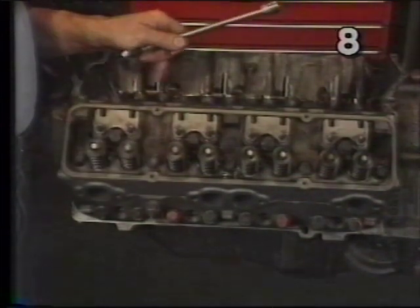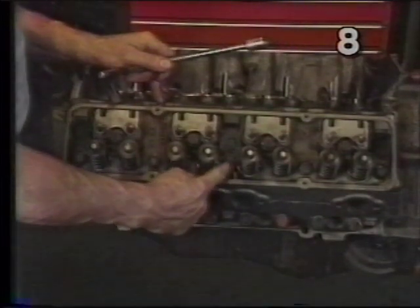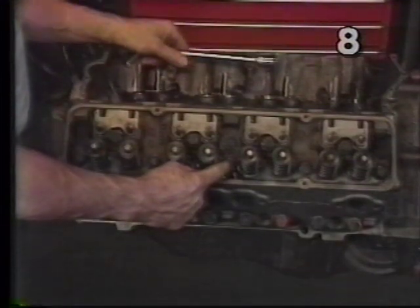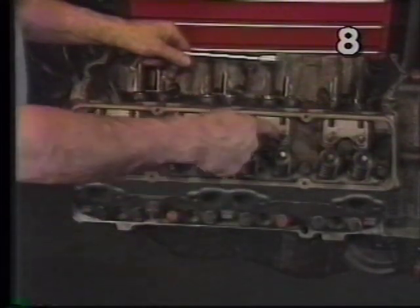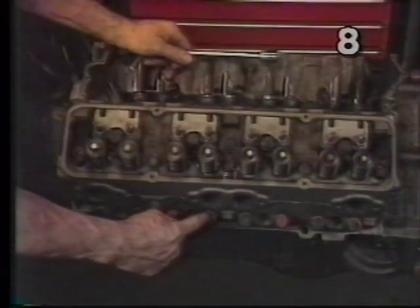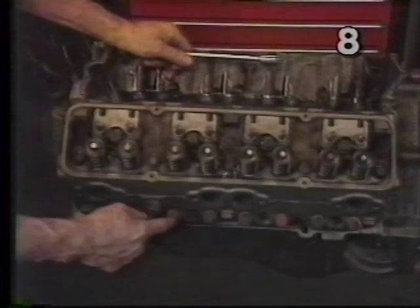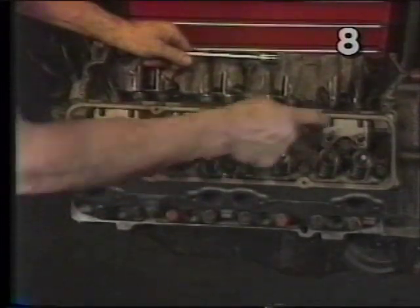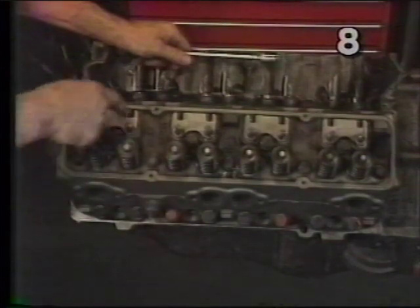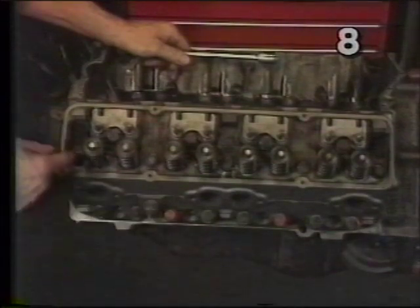There is a definite sequence to tightening the bolts. On a small block Chevy the sequence is this: you start with the center bolt under the valve cover — that's bolt number one. There are 17 bolts altogether. Bolt two is next, then number three is alone on the lower edge of the block, number four next to it, then five, six, seven, eight, nine, ten, eleven, twelve, thirteen, fourteen, fifteen, sixteen, and seventeen.